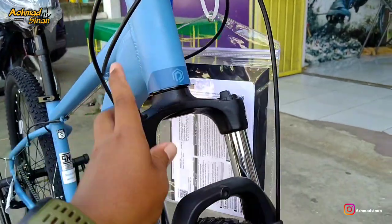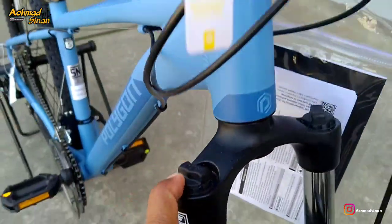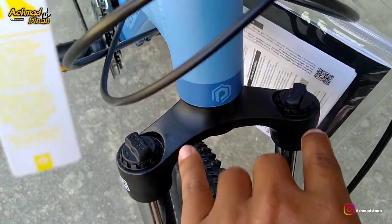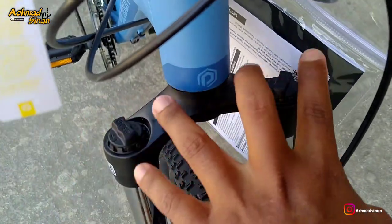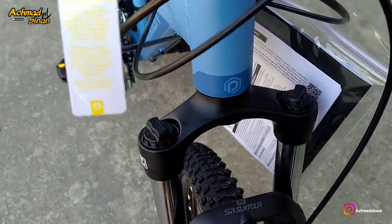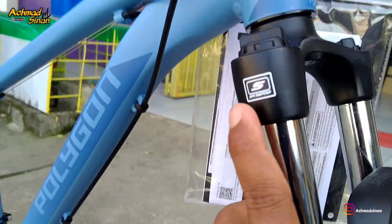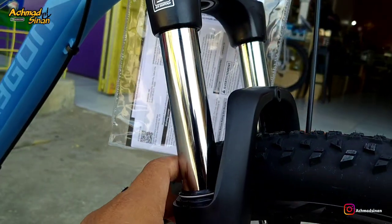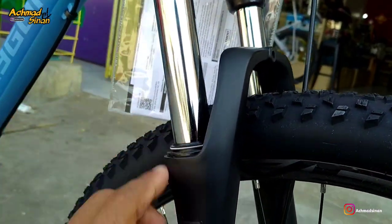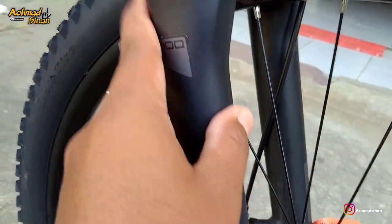Kita turun di bagian fork-nya. Di sini menggunakan fork Suntour. Ada preload — gunanya untuk melenturkan suspensinya, keras atau tidak, namun tidak terlalu berpengaruh di sepeda entry level. Ada dekel Suntour. Travel 100, dan stanchion-nya 28mm.